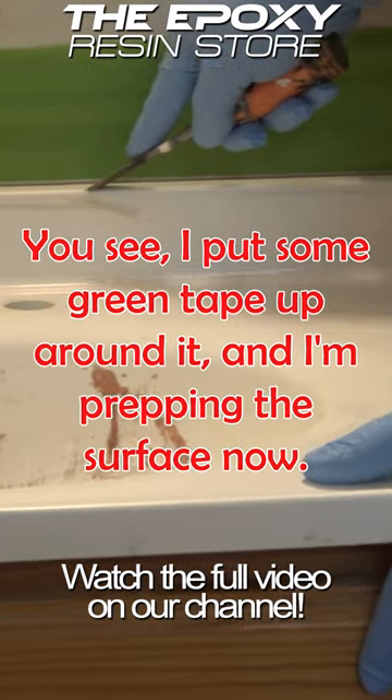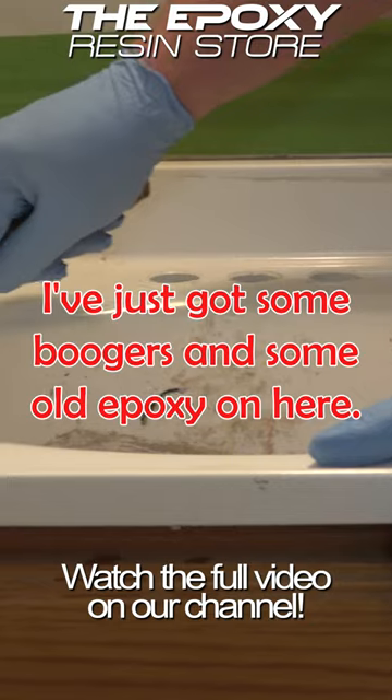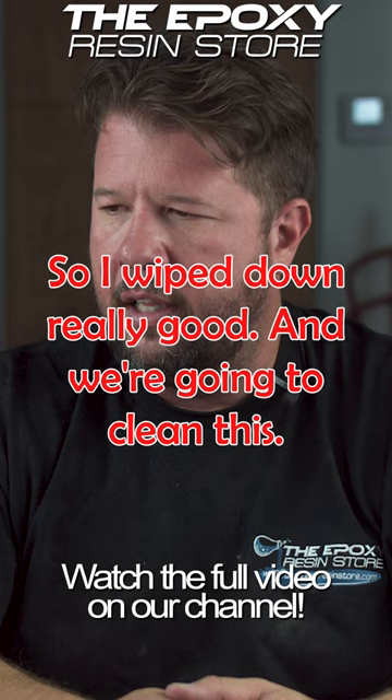I put some green tape up around it and I'm prepping the surface now. I've got some old epoxy on here and I've got a chisel — I'm scraping it off. I wiped it down really good and we're going to clean this.